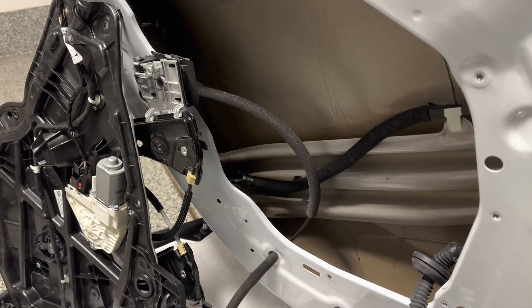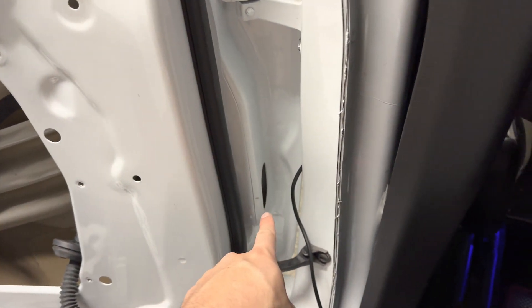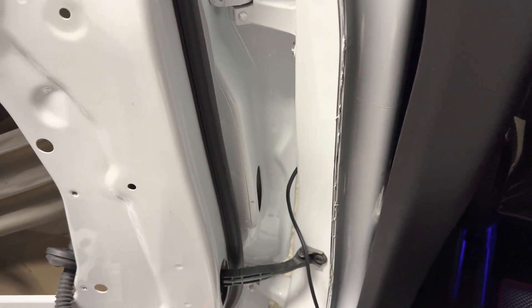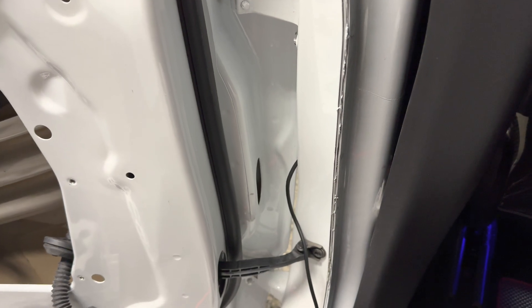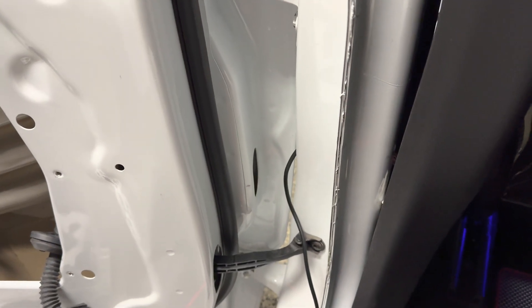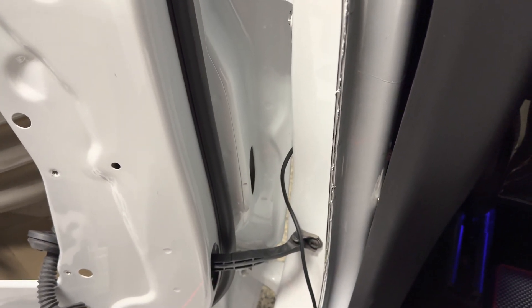I decided to do a detailed video on how to install the handshell harness replacement for the auto-presenting door handle. If you're trying to install this, I had a lot of questions so I decided to do a 4K detail video on how to do it yourself.